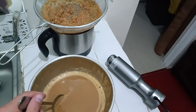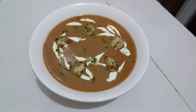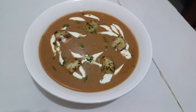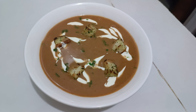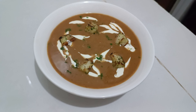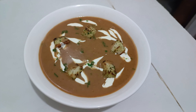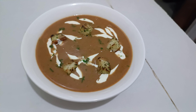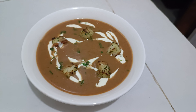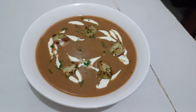Now let's serve it. Here it is — Bisque with croutons. Added a little bit of heavy cream for decoration and some spring onions. That's pretty much it. It has an amazing taste, I really like this. I recommend making it at home if you have time. Thanks for watching — if you liked the video, please give it a like and subscribe to my channel to see new videos. Thank you!